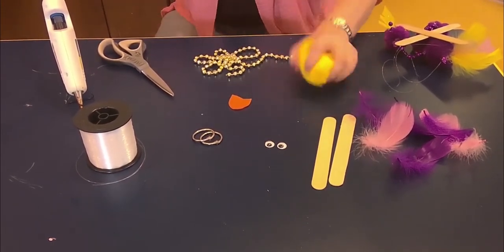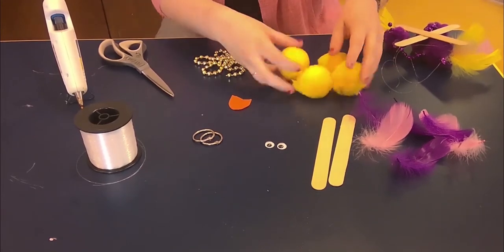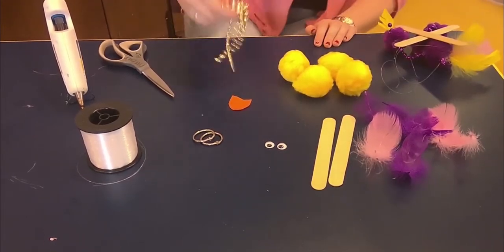And you can make whatever animal you want, but I'm going to make a little bird. And we need four of these — puffy pom-poms. And feathers. And a string of beads.